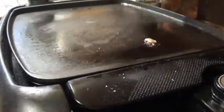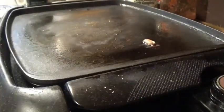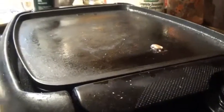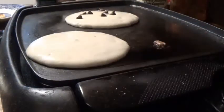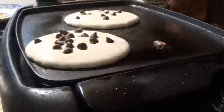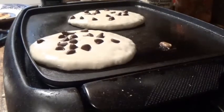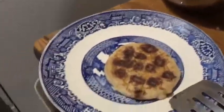Alright, now that the pancake is golden brown on both sides, we're gonna take our pancake and plate it. I'm gonna speed this next process up and show you guys the speed-up process. Okay, now since these are bubbling, we're gonna go add butter on this pancake. I'm gonna do it off camera because I think I have to flip these.